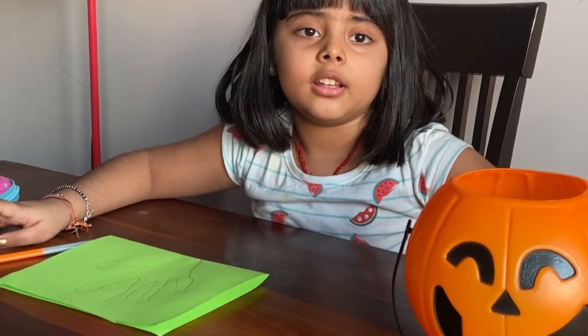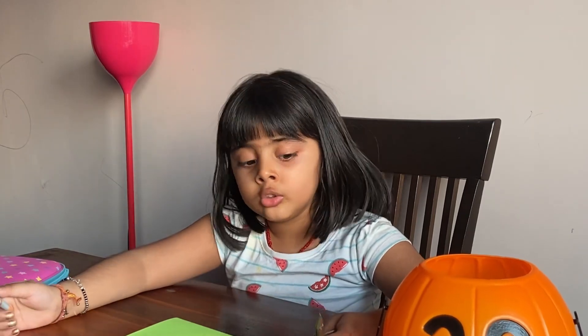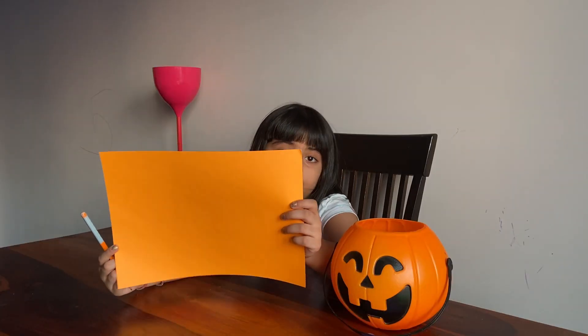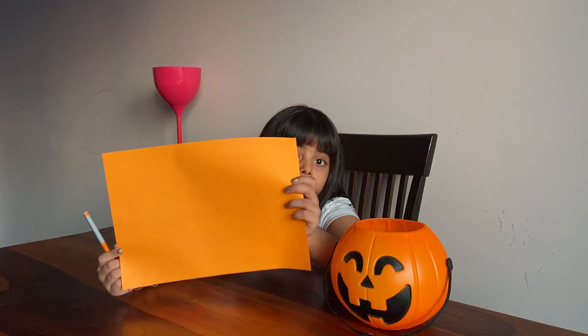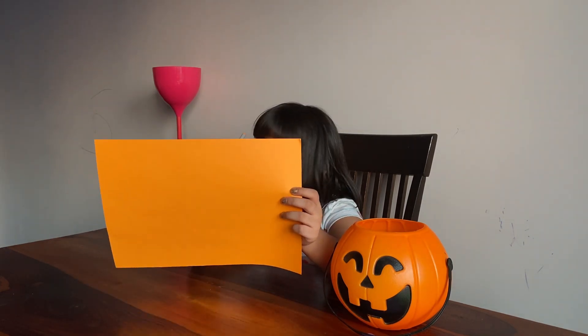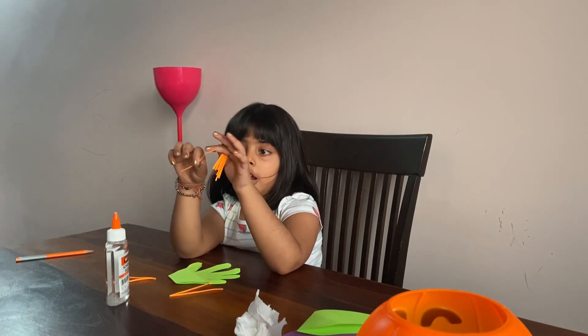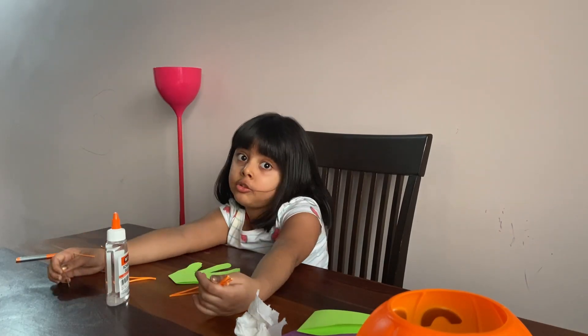Now let's cut it. We are going to cut it like this. Cut thin strips like a really small rectangle. We got our hair. Let's paste it on.